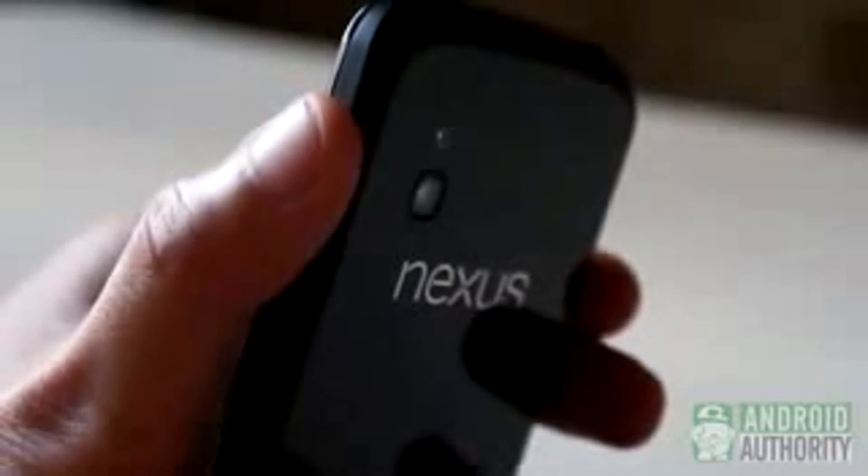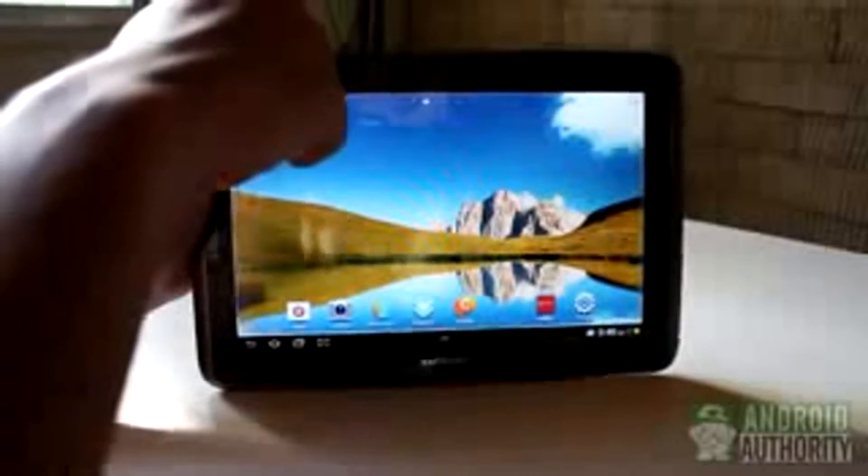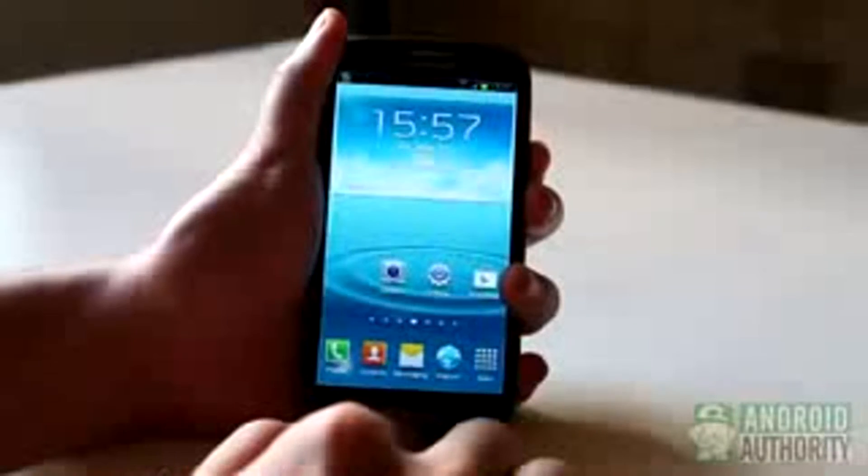The most widely used combo is the volume down and power button combo. This is the button combo used on most Sony, LG, and Google Nexus devices, as well as some Samsung devices. The home and power button combo is also used, as in the case of some HTC devices and some recent Samsung devices.